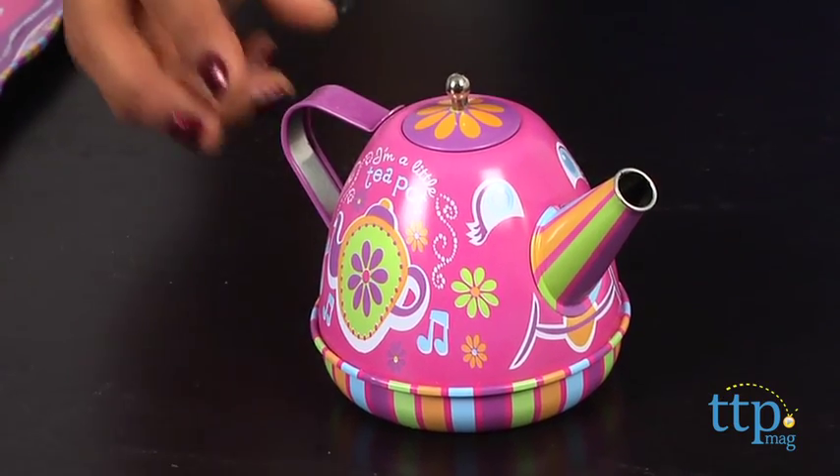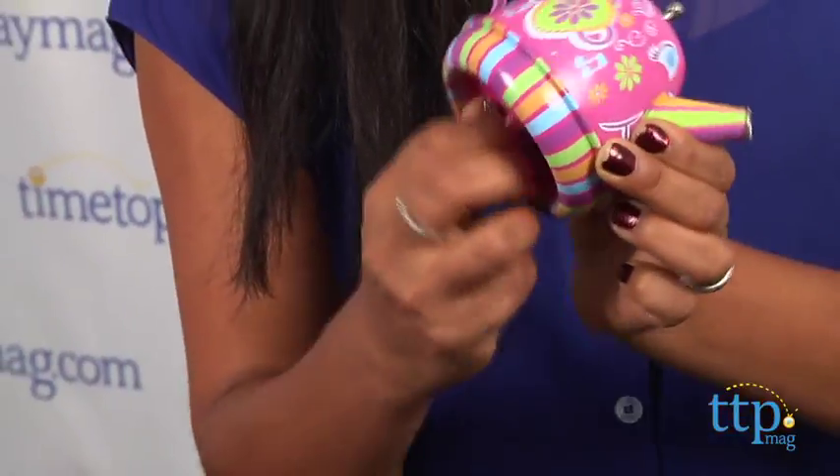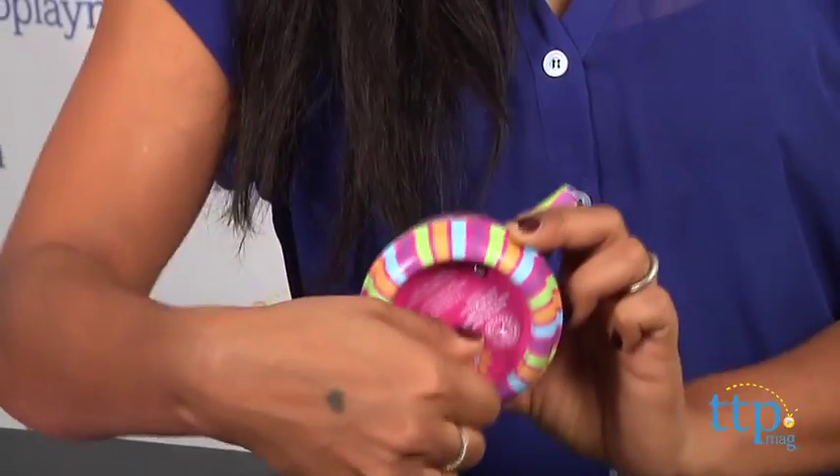Wind the teapot to hear the melody to I'm a Little Teapot, and every time you tip it over to pour some tea out, the kettle starts to play its song.